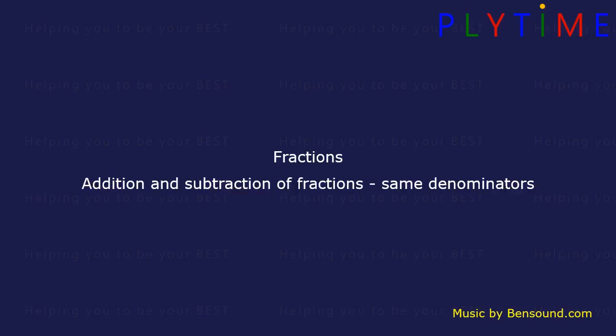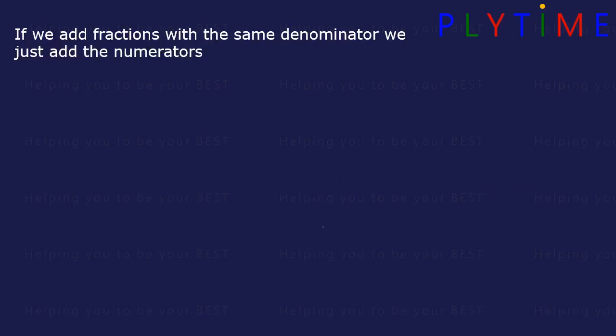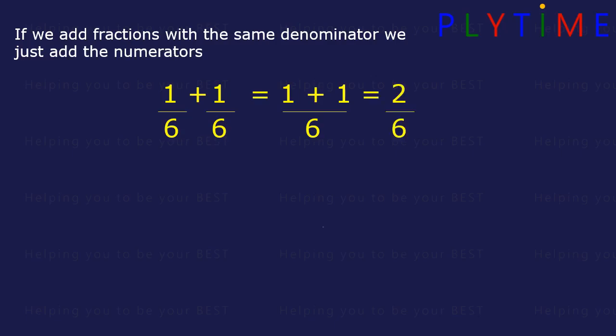Fractions. Addition and subtraction of fractions with the same denominators. If we add fractions with the same denominator, we just add the numerators. 1 sixth plus 1 sixth is the same as 1 plus 1 divided by 6, which is the same as 2 divided by 6, or 2 sixths. The denominator stays the same.